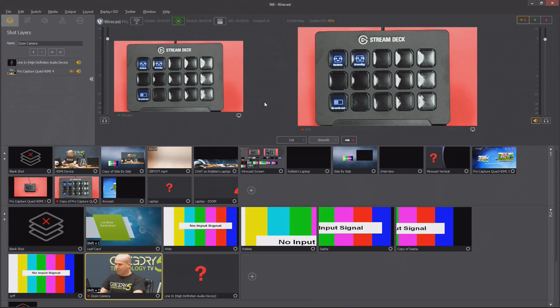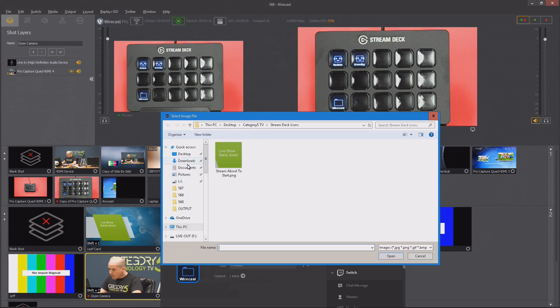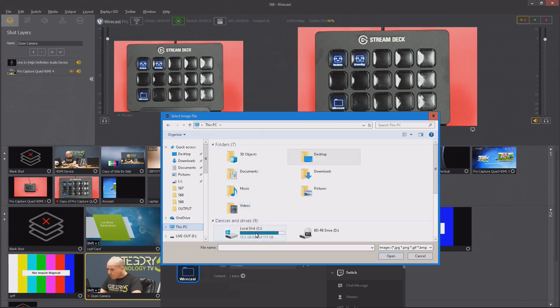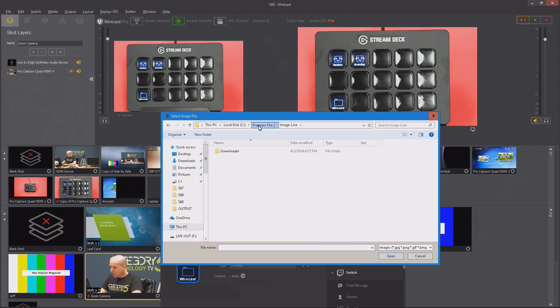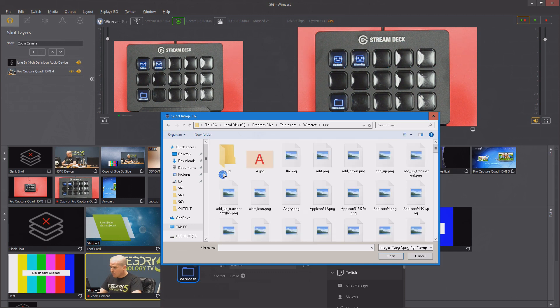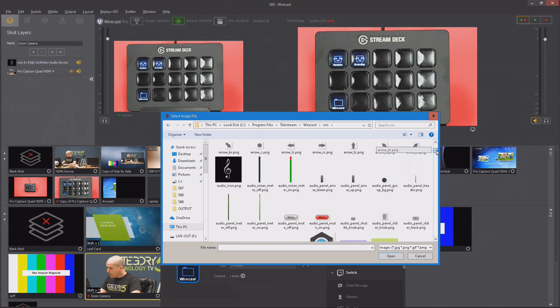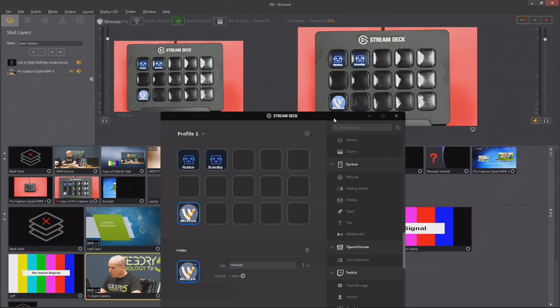You can program anything you want with this. Let's look at the folders — I'll create a new folder and call it 'Wirecast.' This took me five minutes to figure out and I didn't look at the manual. I can browse for an icon and jump into the Telestream Wirecast installation resource folder to create an icon on the actual button screens — 15 little screens that are touch buttons, each one individually and dynamically changeable. I'll use the Wirecast icon, and watch how quickly it changes on camera.